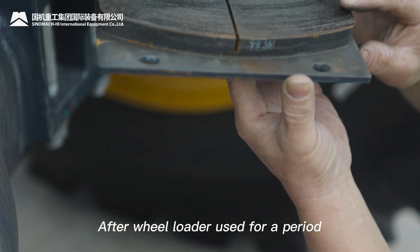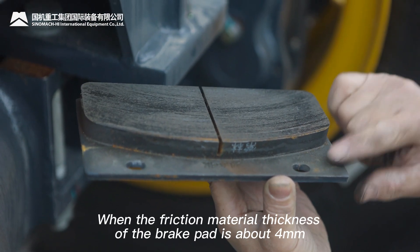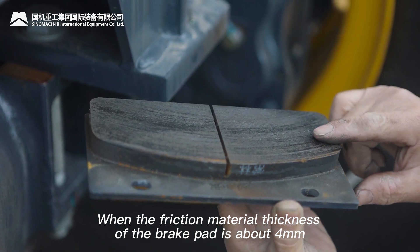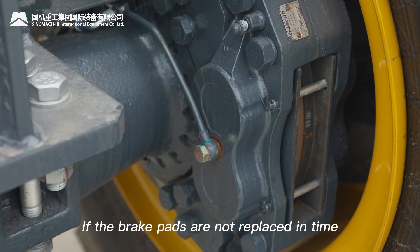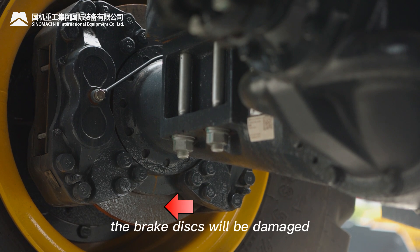After the wheel loader has been used for a period, the brake pads will be worn. When the friction material thickness of the brake pad is about 4 mm, we need to replace the brake pad with a new one. If the brake pads are not replaced in time, the brake discs will be damaged.